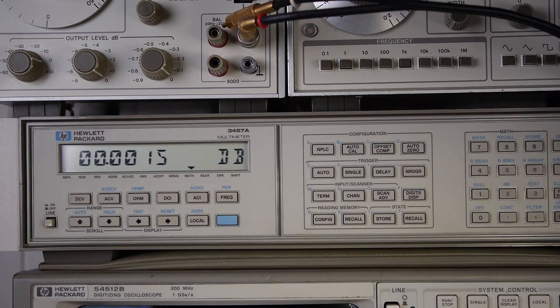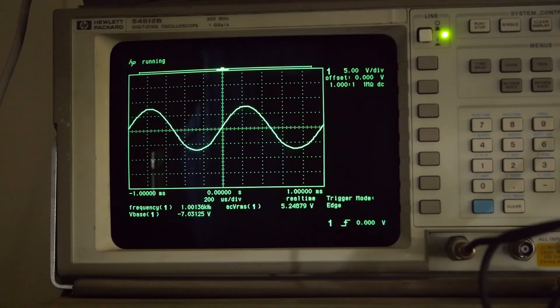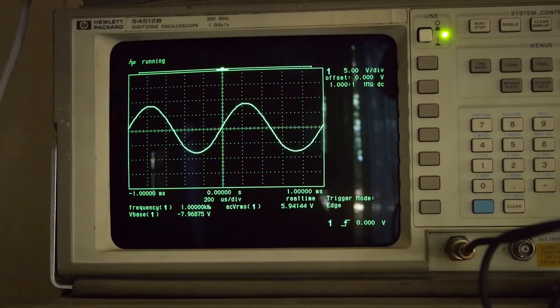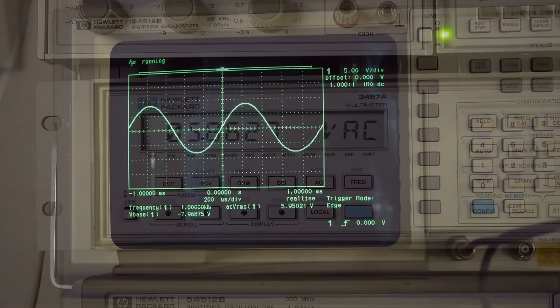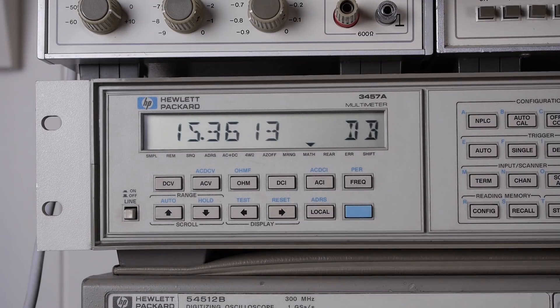So the next thing to check is the headroom available. I'll fire up the scope and see how far we can push the output before it starts to clip. Starting at 1 volt RMS, I'll crank the gain as far as it goes — it's still clean. Backing it off a little, that looks reasonable. On the meter, that looks like about 6 volts RMS, and confirming on the voltmeter it's about 5.9 volts RMS.